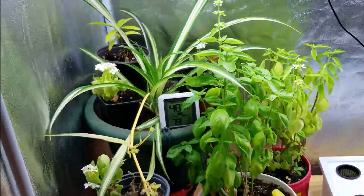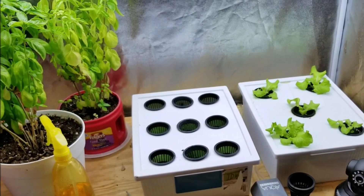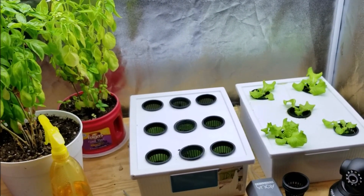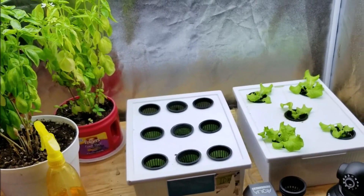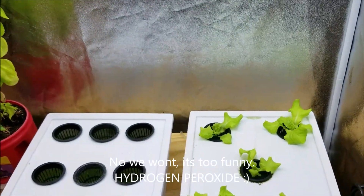Alright, so that's all we have for right now. Next video, hopefully in a couple days, we'll see what these containers look like after I've cleaned them out and started using some hydrogen peroxide. Alright, thanks — there you have it.